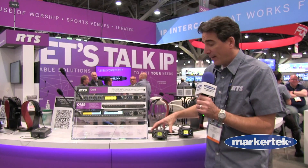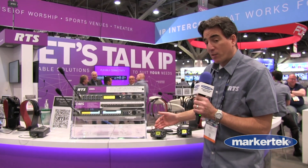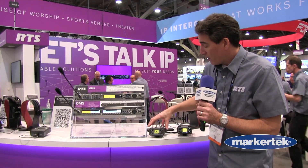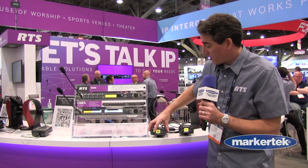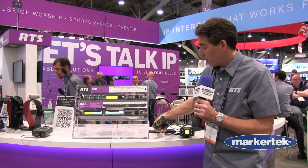Four channel belt pack, IP. You can daisy chain up to six belt packs with power over ethernet. You have your four talk keys here, very durable rubber encoding outside the unit.